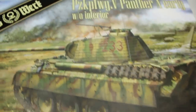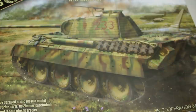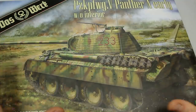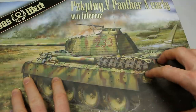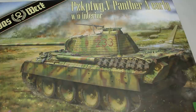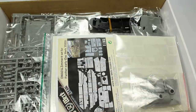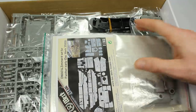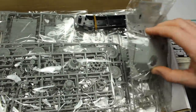Back again with another Das Werk model. Das Werk is doing some brilliant stuff, filling the market with things that modellers need. What we've got here is the brilliant Takom Panther A series — repackaged and offered without the Zimmerit, without the interior, without any of the complications, at a very good price. Again around the £30 mark — I got this from Hannants and the whole package including the Zimmerit sheet was about £45.